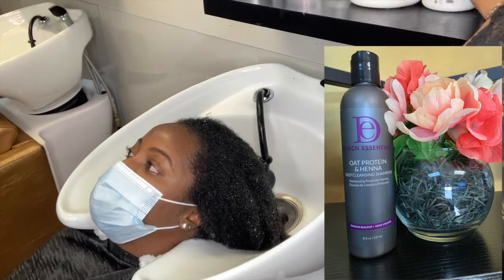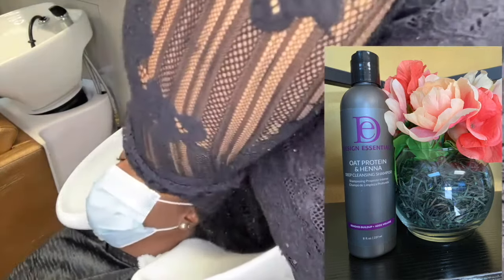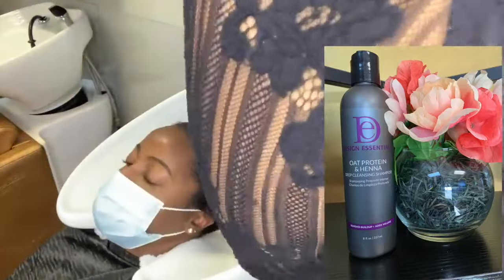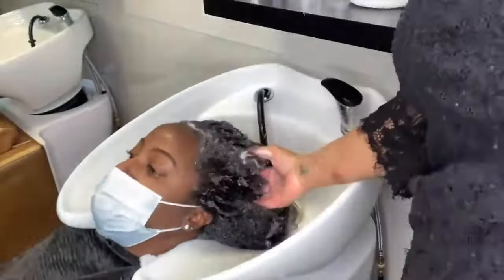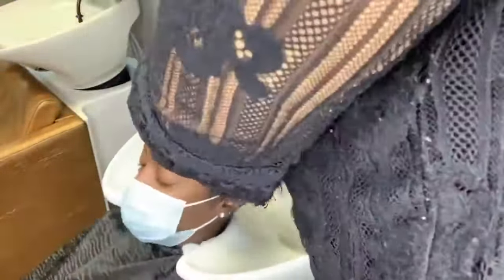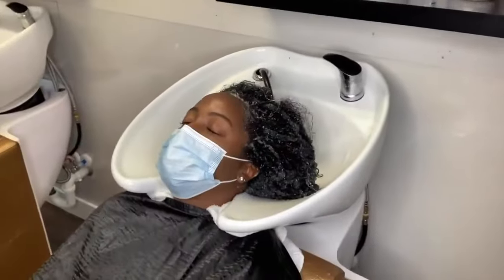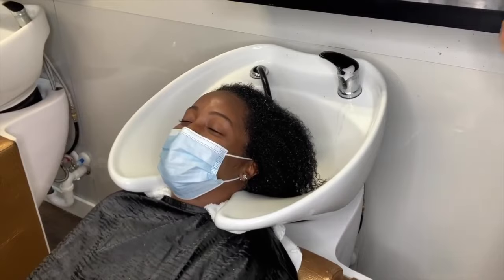This Design Essentials Oat Protein and Henna Shampoo is one of my faves — I cannot shampoo without it. It is very close to being like a clarifier without completely stripping the hair, so it's going to remove all of that oil, dirt, and product. Depending on how oily the hair is, you may have to use the Oat Protein and Henna Shampoo twice.